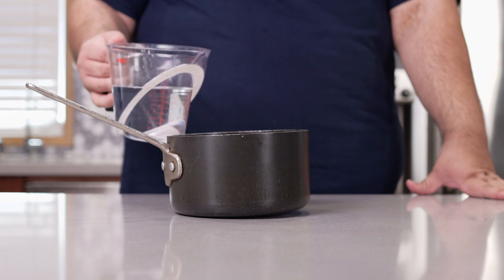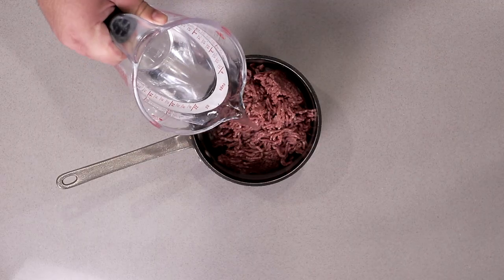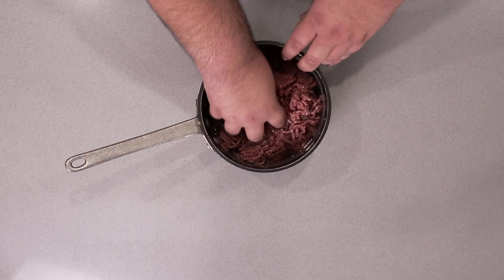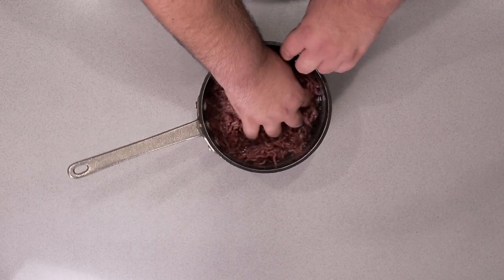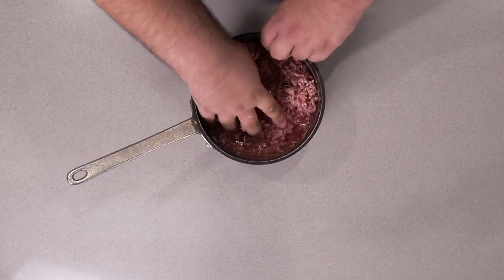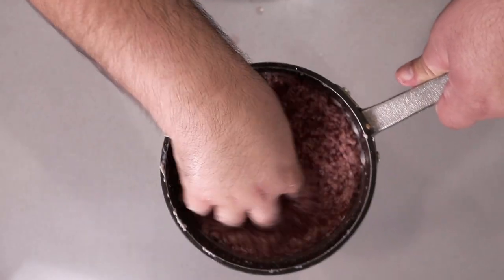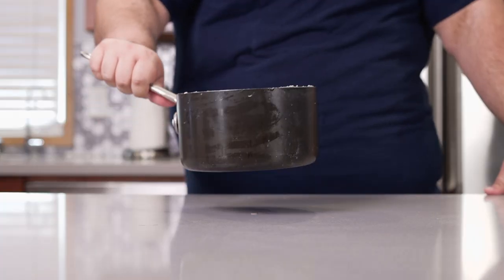Then add two and a half cups of water to our pot. Using your hands, break up the beef and just emulsify it into the water. This is what it should look like right here. Let's transfer the rest of this to the stove.